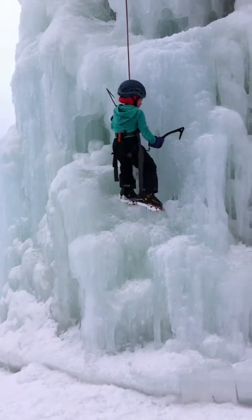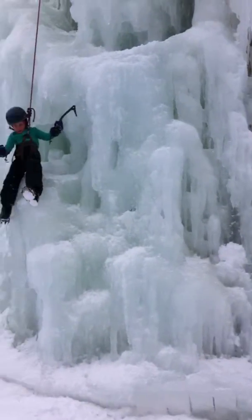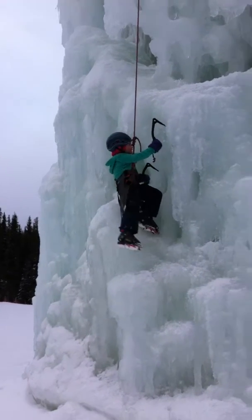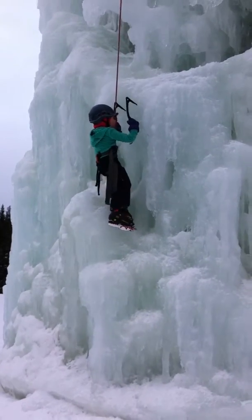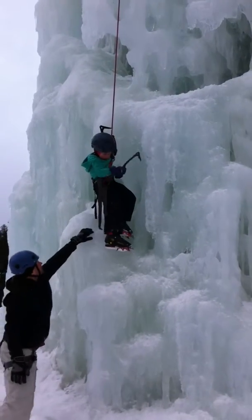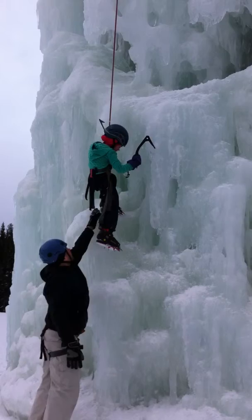That's really — reach up high with your hands, Lindsay. Remember! Get your toes hooked again, remember to join. And pull, Lindsay, with your hands. Well done. Stand up, straighten your legs. Now reach up with both axes again. There you go.